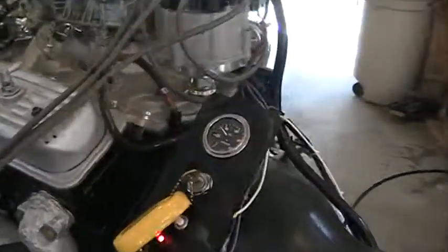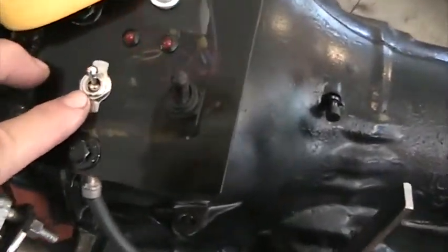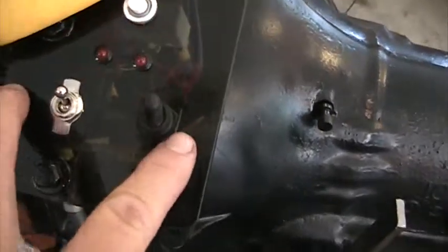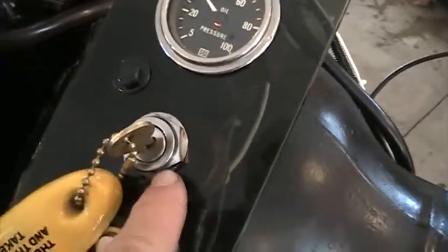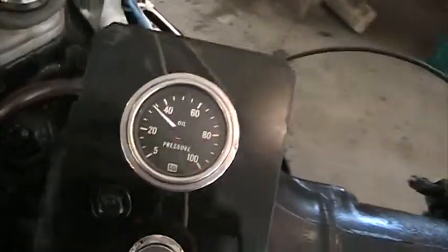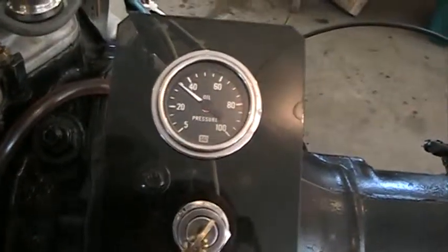Here's our little control panel. We have fuel pressure and pump right here, fan for the radiator, ignition switch — standard T-switch for a boat. Oil pressure: 35 pounds at idle.